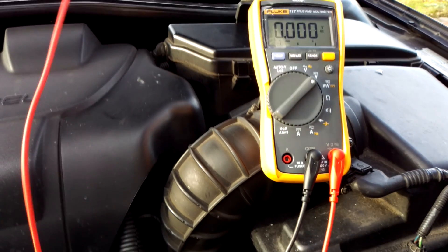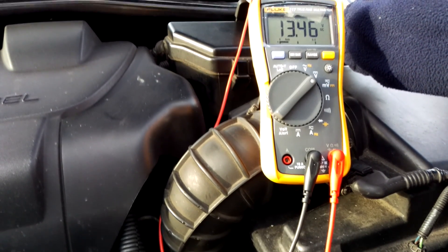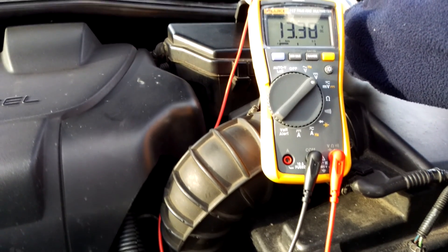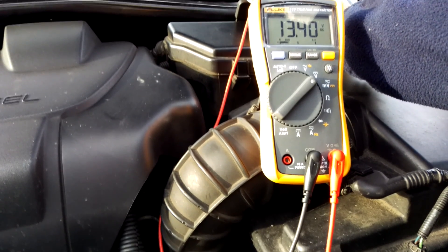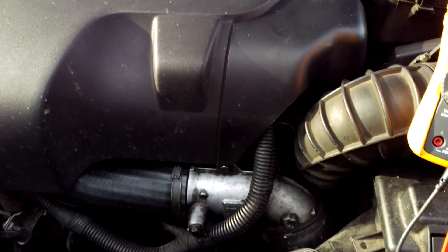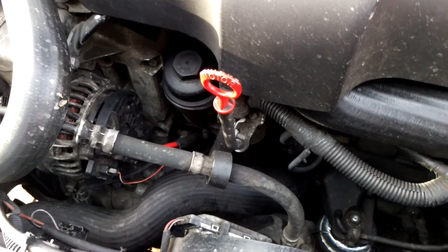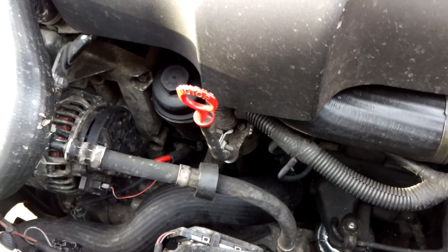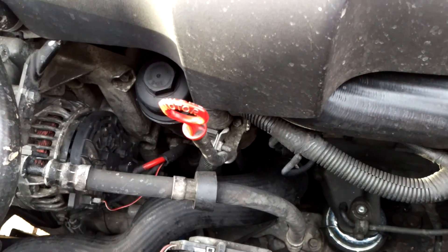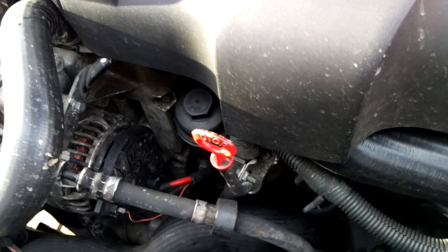So between 13.3 and 13.4 volts there, so I'll be using the figures from the engine bay. On a fully functioning system, even fully loaded up at idle, I want to be seeing probably about 0.4 to 0.5 volts higher. So I want to see if this relatively low reading of 13.3 to 13.4 volts is being caused by the alternator or whether it's something else.